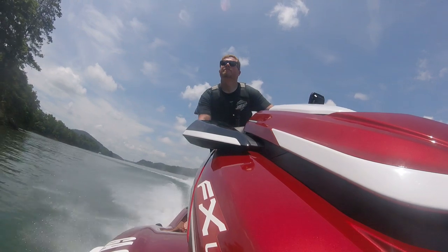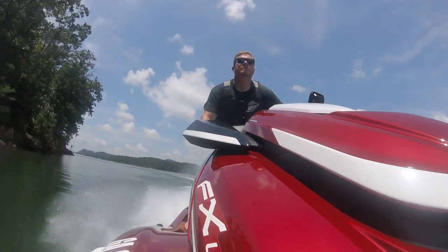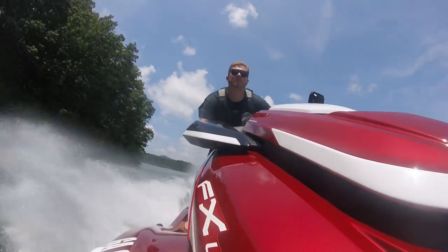But if you don't go out and buy the FX Limited SVHO, what are you left to do? Interestingly enough, Yamaha solved that issue as well.